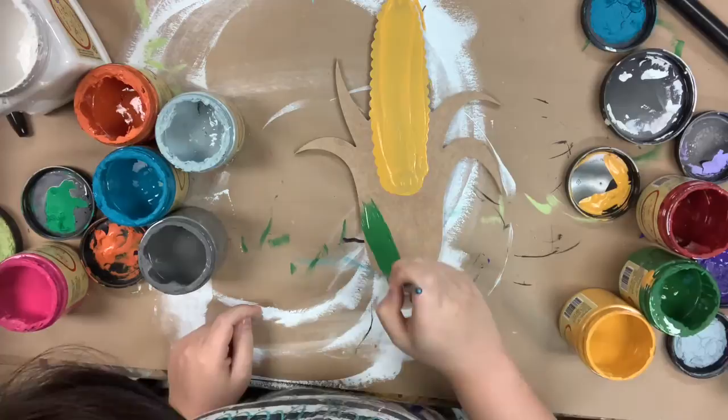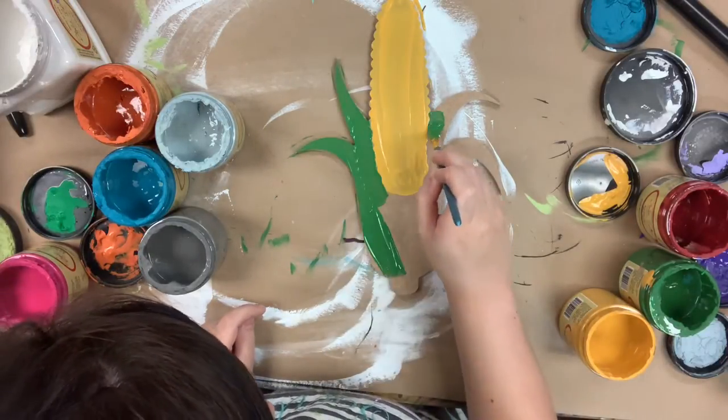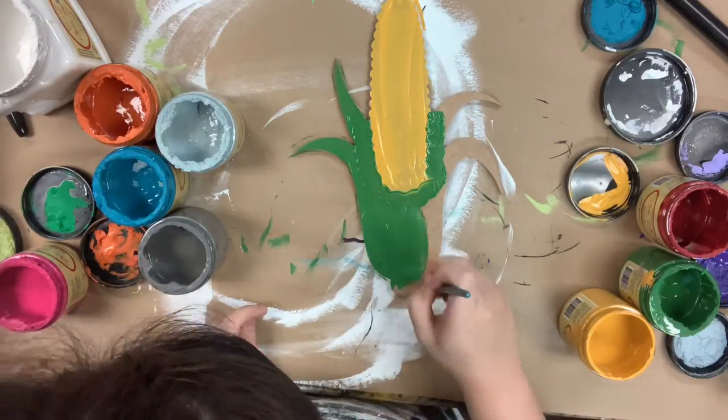Next I'm going to go in and paint my greenery in the color Evergreen, again a Dixie Belle color. You can also purchase this cutout and the brushes I use on our website buildacross.com.